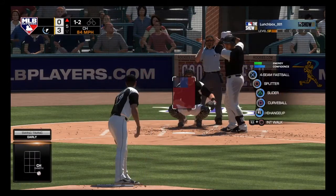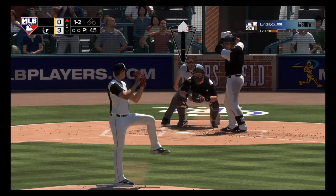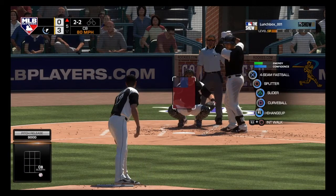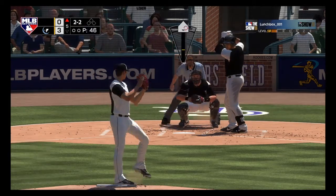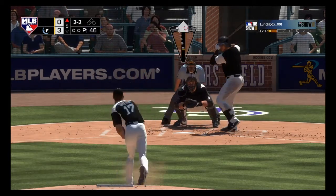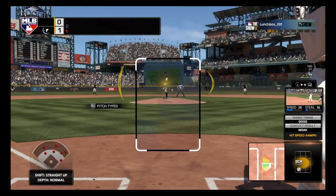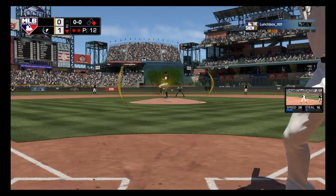Then he throws a changeup that is 84 mph and, just to be messed up, a curveball that is 80. Let's throw that curveball again — got him! And here's another reason; I don't want to talk about it.